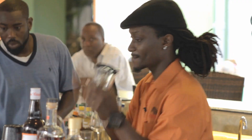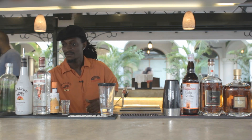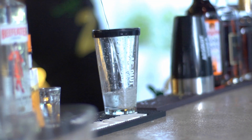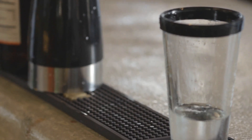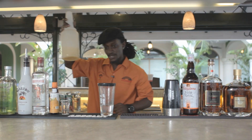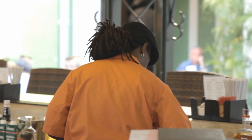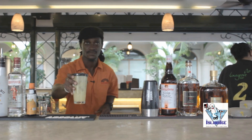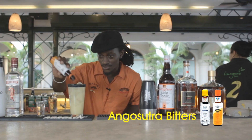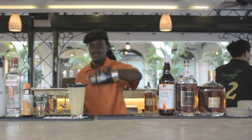First, two parts of Absolute, one part Malibu, one part Beefeater. I'm going to add some Dole pineapple juice to this. Some ice. Add it nice. And a drop of Angostura Orange.